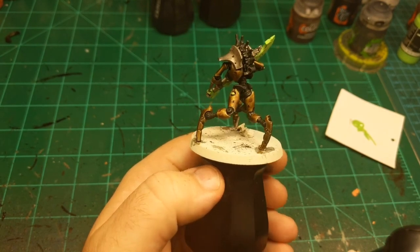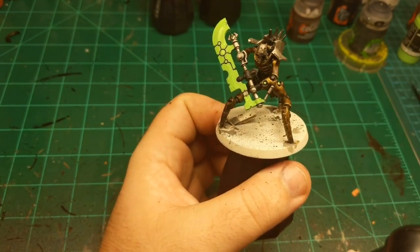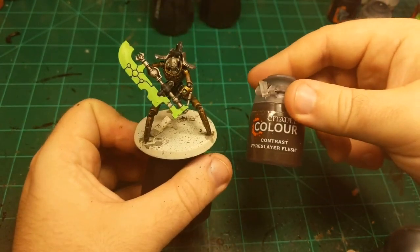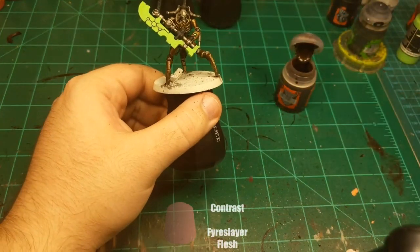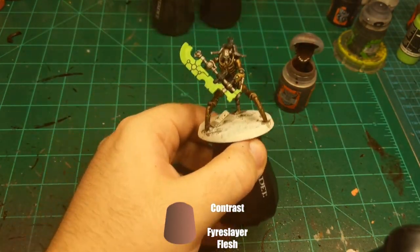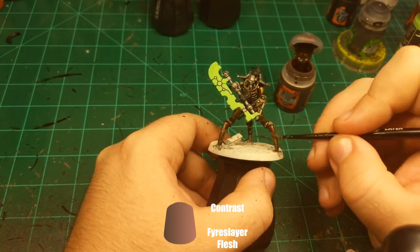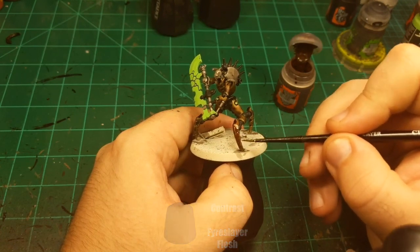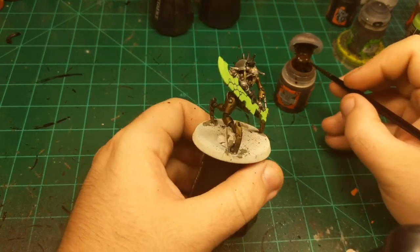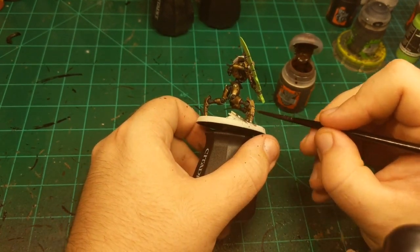If you notice, the original armor color is now dry, so we can move on to the second step of that, which is Fyreslayer Flesh. We're just going to put this all over the spots that already have Aggaros Dunes on them. And because the Aggaros Dunes is laid down already, we get this nice rich bronze color when we apply this.